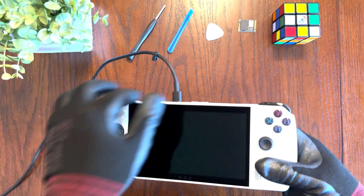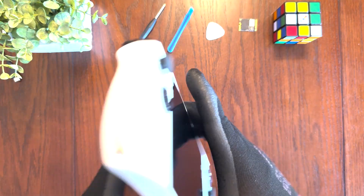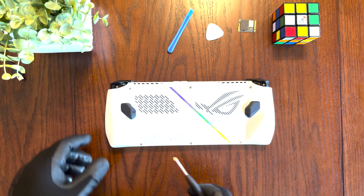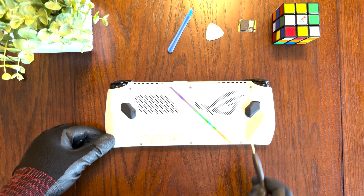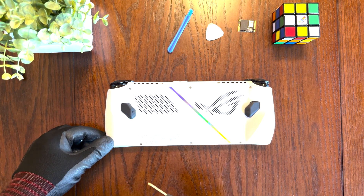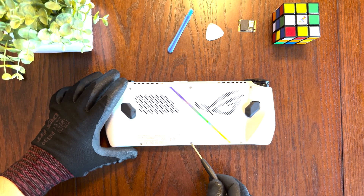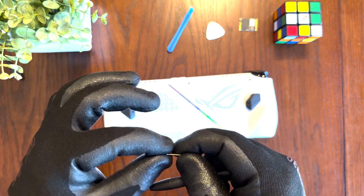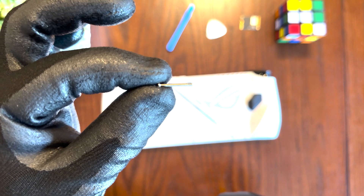You'll want to go ahead and disconnect the power, then turn over your ROG Ally. We're going to use our size 0 Phillips screwdriver to remove the four corner screws as well as the top center screw. We're going to leave the bottom center screw for now. Just note that the screws are quite long.